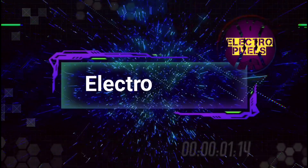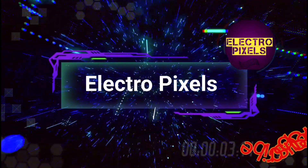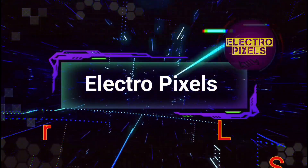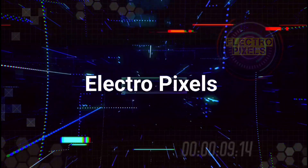Hello friends, welcome to ElectroPixels. If you like our channel, please don't forget to like, share, subscribe and press the bell icon for getting further notifications. Once again welcome back to ElectroPixels.